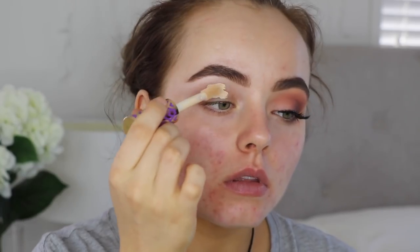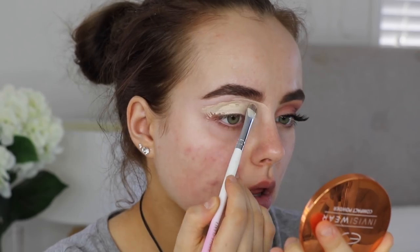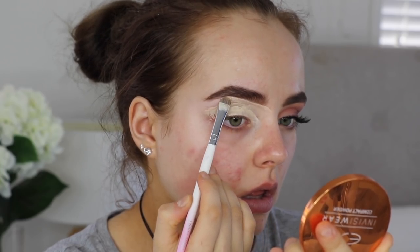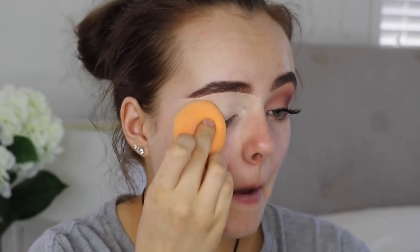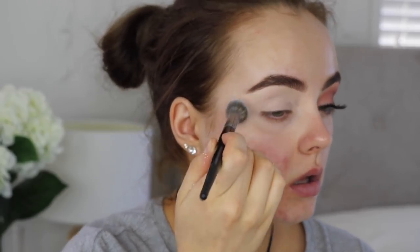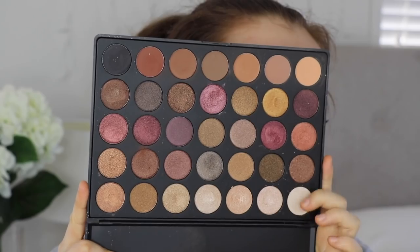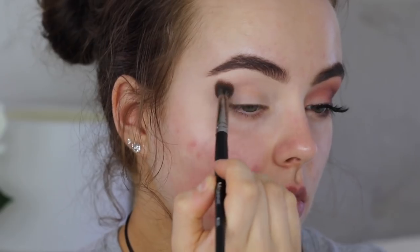To start off, I'm gonna take my Tarte Shape Tape Concealer — I was very excited to be using this for the first time — to carve my brows out and to act as a primer for all the eyeshadow we're gonna put on top. I'm just blending that out with my Beauty Blender. Then I'm gonna set that with the RCMA no color powder, making sure to set it really well so none of the shadows skip or look a bit weird.